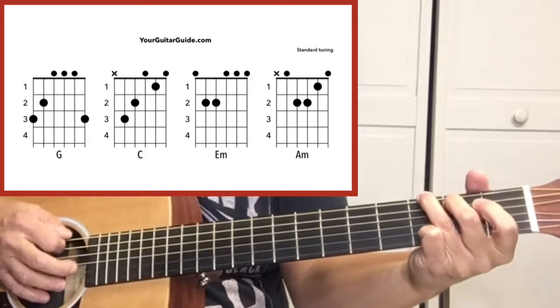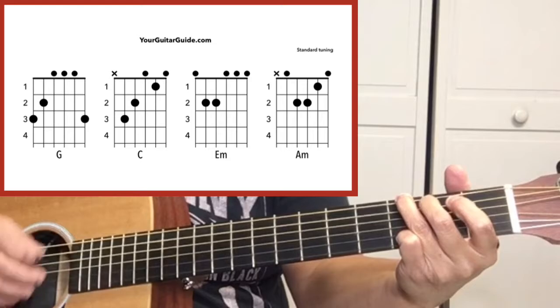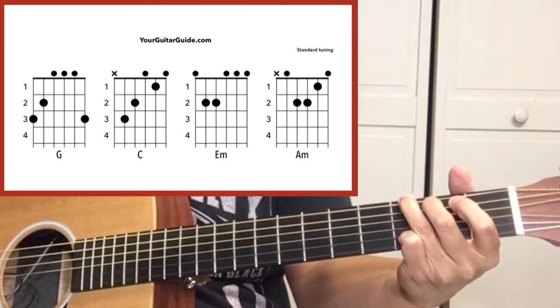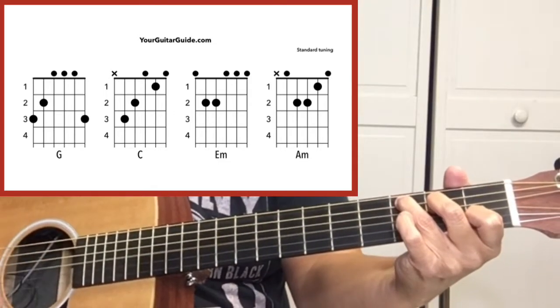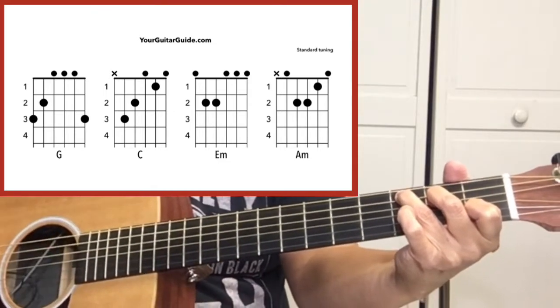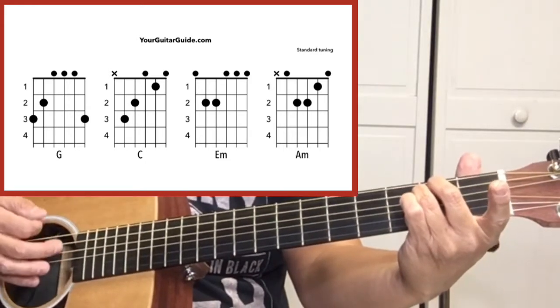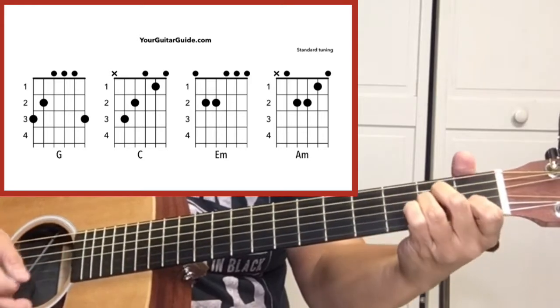The first chord is a G. Then we'll get a C. Then an E minor. And A minor.